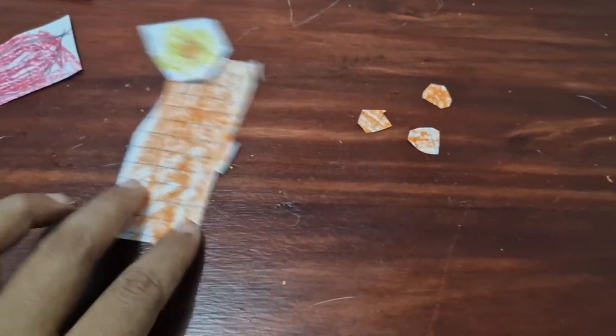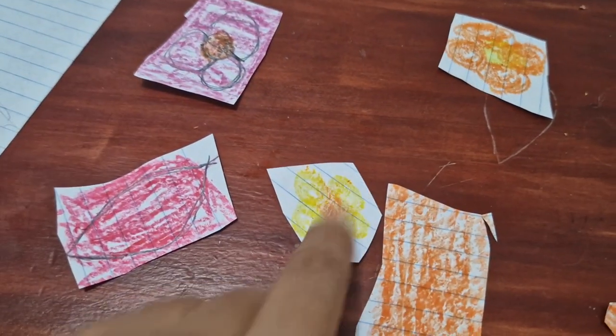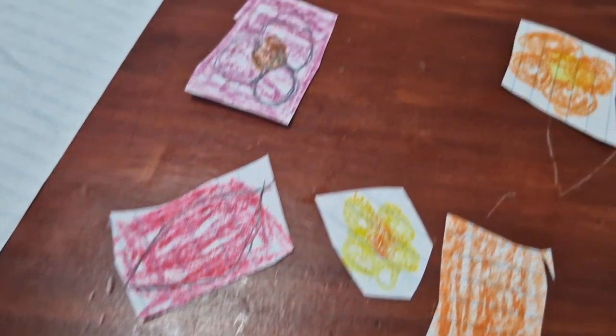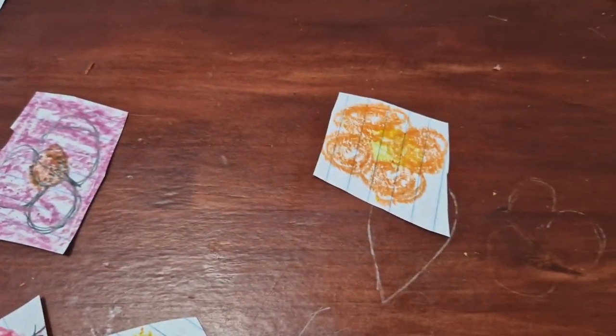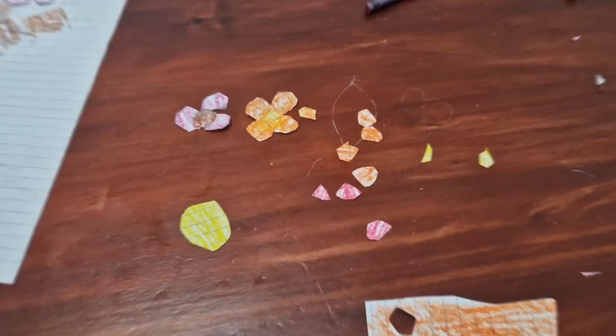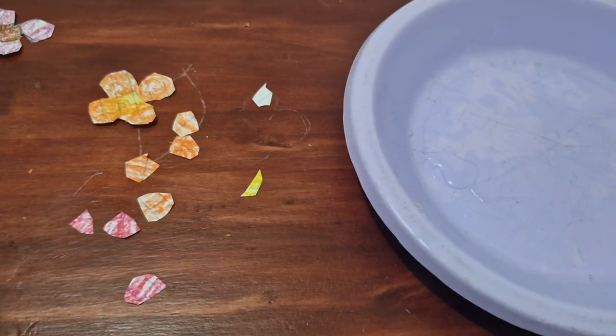Now I'm going to do the top — the branches. This is my mum's flowers. My mum made her flowers with a little leaf and a yellow flower. Hers is beautiful. I don't think I can do it like this.